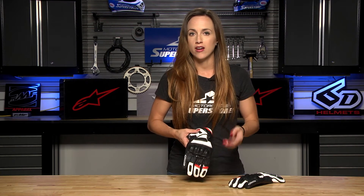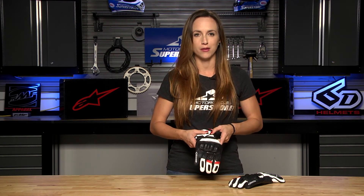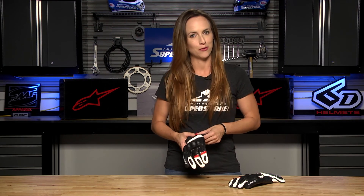Loads of features in this sport bike glove. You can check out more about it, read our reviews, and everything you want to know on our website MotorcycleSuperstore.com. Make sure you click that link in the corner, subscribe to our YouTube channel, and leave us your comments, questions, and feedback below. Let me know what you think about the new SPZ glove, and as always, thanks so much for watching.